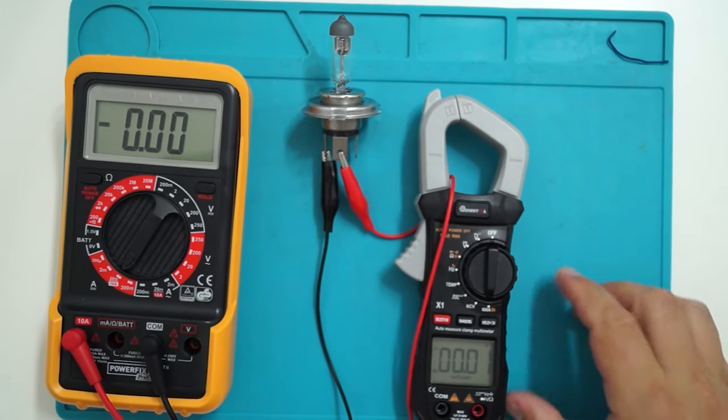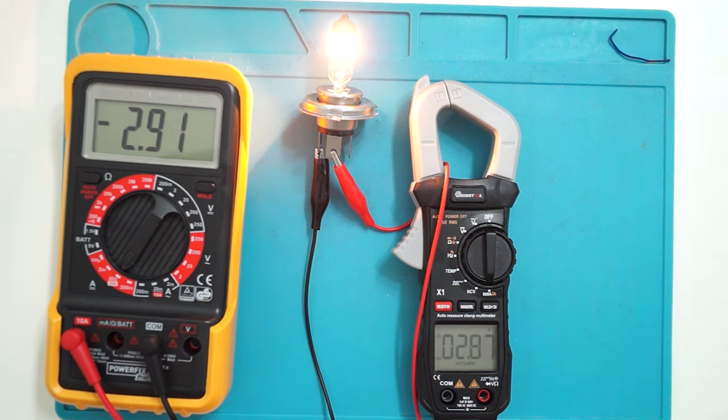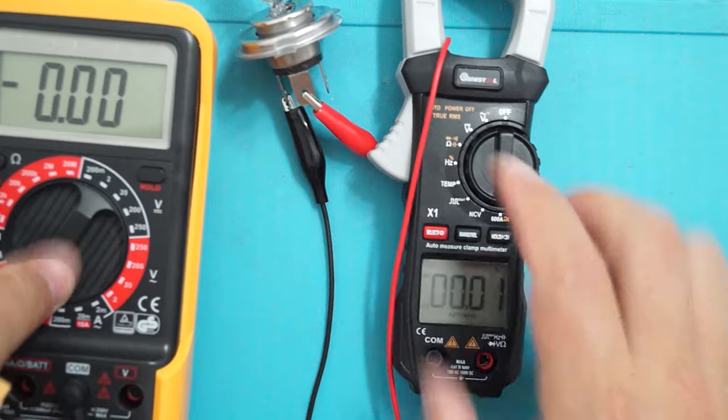As you can see, the old one which is in line is saying 2.86 amps and the clamp is saying 2.82 amps. So a difference of 30 milliamps — I think they are quite close to each other. This seems to be precise enough.